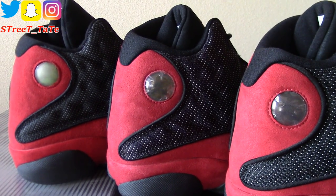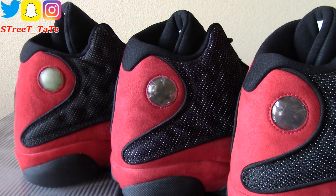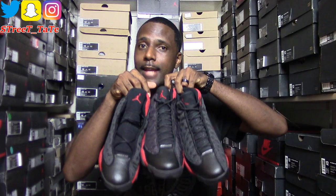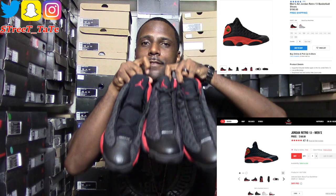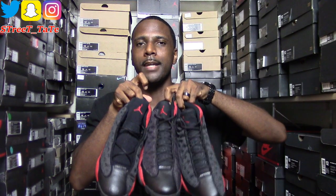Let me know in the comments if this video helped you with comparing your pair, legit checks, or anything. Which one are you rocking — 2004, 2013, or 2017? This is a perfect time for the Bread 13 comparison because the 2017 version is still sitting on shelves and likely available on sale online. So if you were thinking about going back to a consignment shop or eBay, you may not need to — the 2017 is a very nice version.